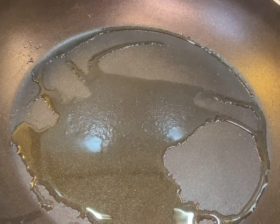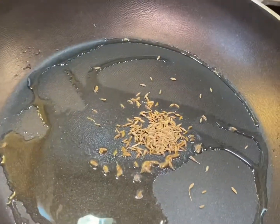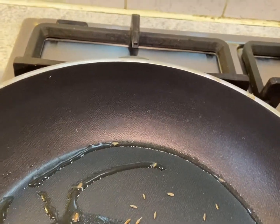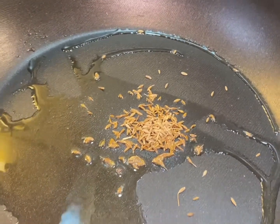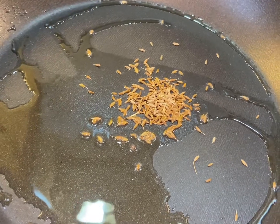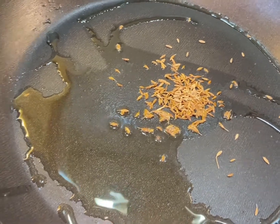Hi friends, I'm doing a potato burger today. I've got a boiled potato which I have already boiled. Let's make it — the burger tikki, potato tikki, they call it. And I'm going to fill it in the bun.